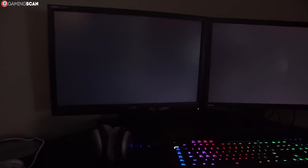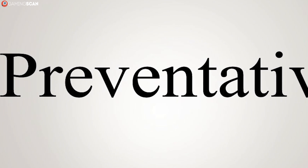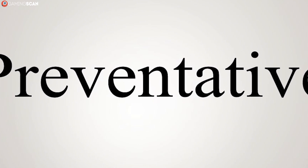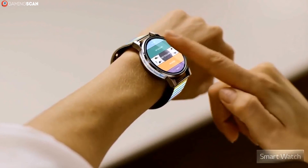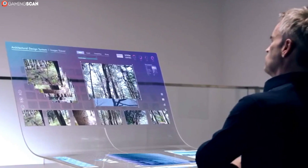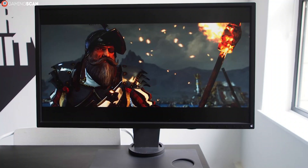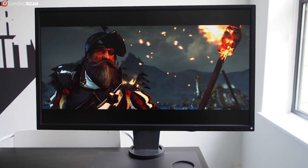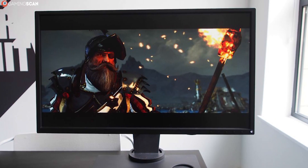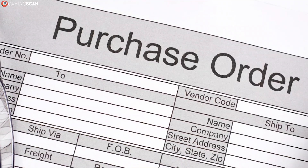All that's left is to learn from the experience and try to avoid backlight bleeding in the future. Sadly, only OLED displays are completely immune to this issue since they don't use an active backlight. And seeing how expensive OLED displays are and are likely to remain, the only thing that remains for most users is to make sure that you get a display with minimal backlight bleeding by reading user and professional reviews before you make your purchase.